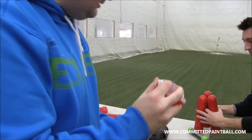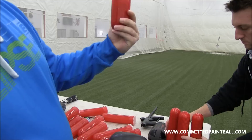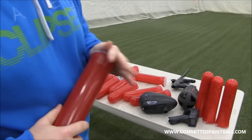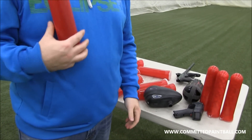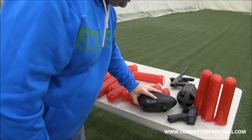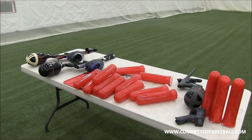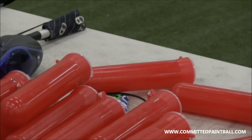So I put that at close to 11, say 11 and a half pods off that 68/4500. Not bad for a spool valve marker.